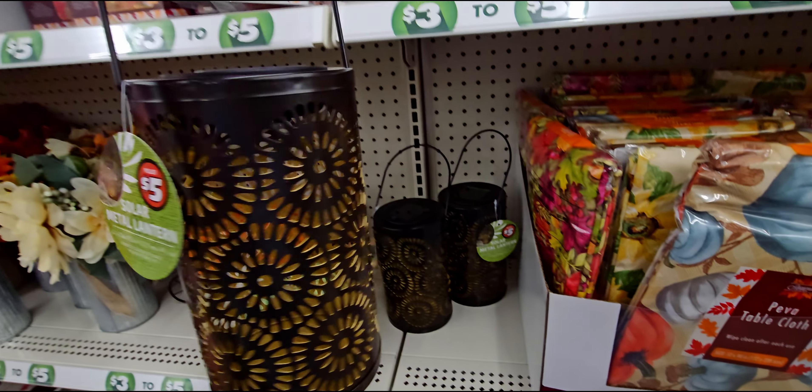They also have some Halloween items — lanterns that take batteries. Look how pretty — it's a plastic harvest lantern for five dollars. They have it in different colors.